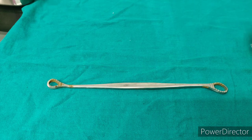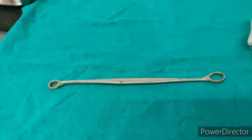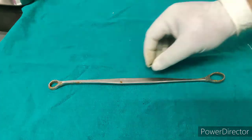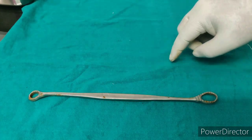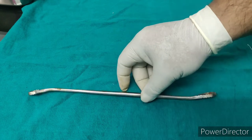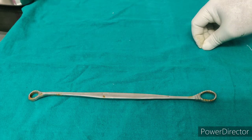It is SIMS anterior vaginal wall retractor. It is mainly used with the SIMS speculum. It is a long instrument with blunt loops at both ends making an angle for easy visualization of the cervix and vagina. It is specially useful in cases of cystocele.